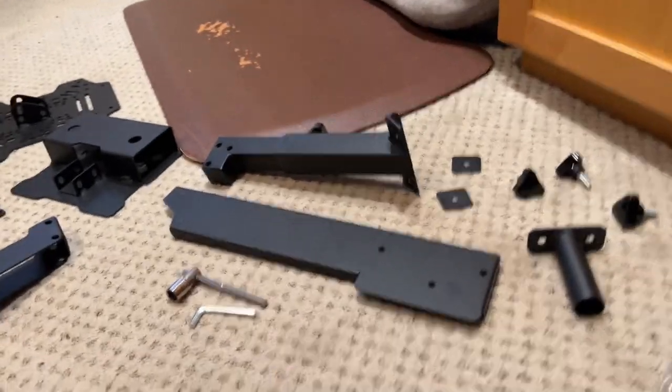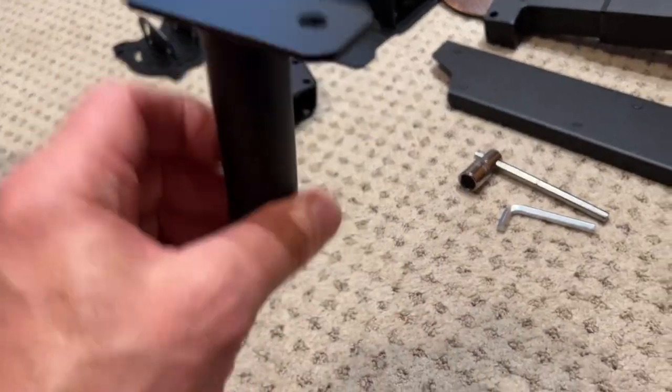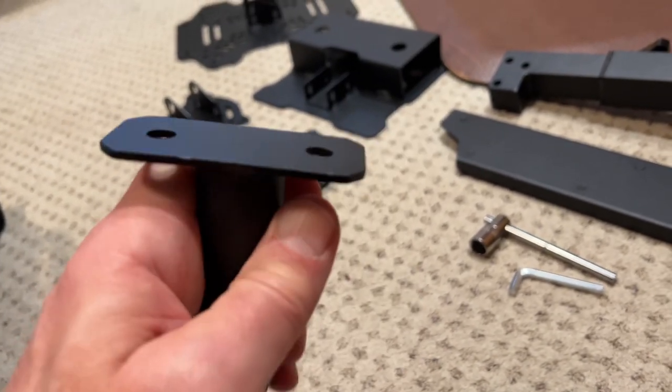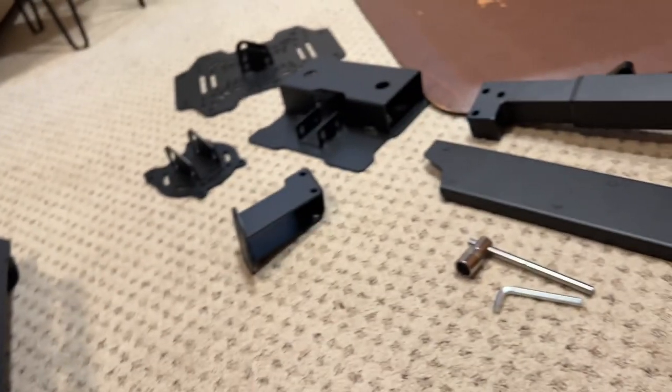Here's the butt kicker adapter — I'm definitely going to mount that on there. I'm going to look for a good deal on a butt kicker pro, wire it up, and interlace it through the sound so I can get some rumbling going down the runway. That'd be cool.